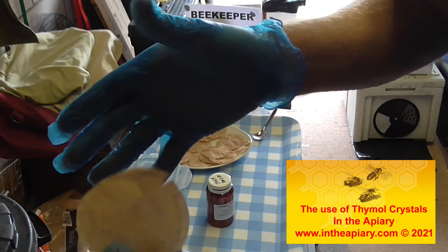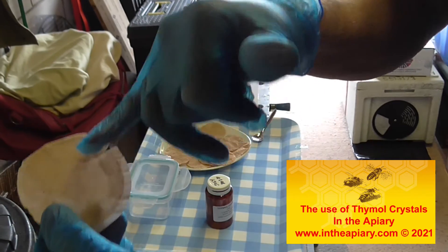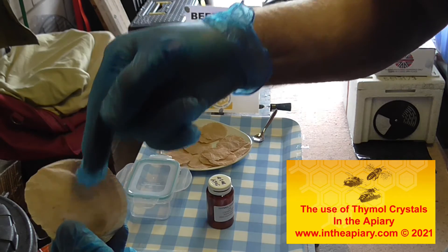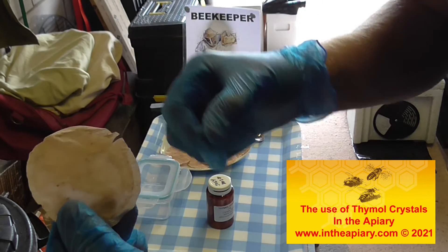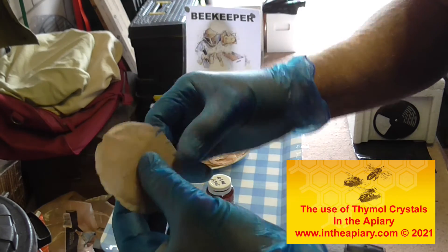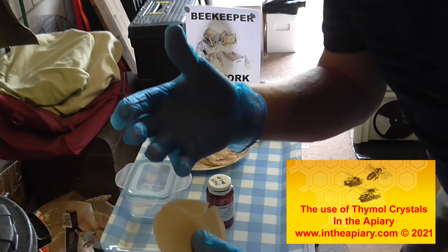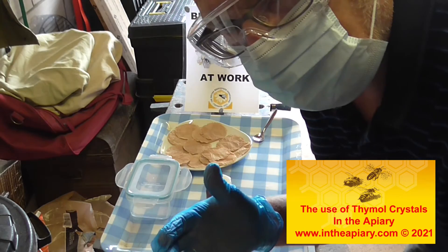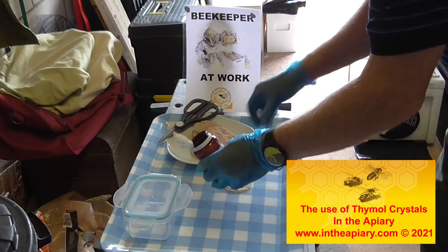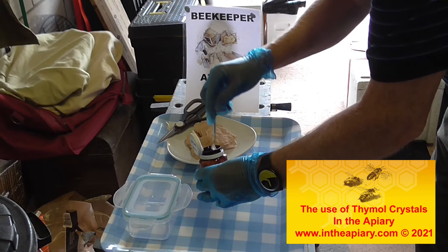What I've done is used the tea bag, cleaned it out, got a slit in it, and then I'll put the crystals inside the sachet and seal it with a bit of sellotape. I'm being quite careful with this — as you can see I'm prepped up with a face mask and goggles as well. We're in a well-ventilated area.